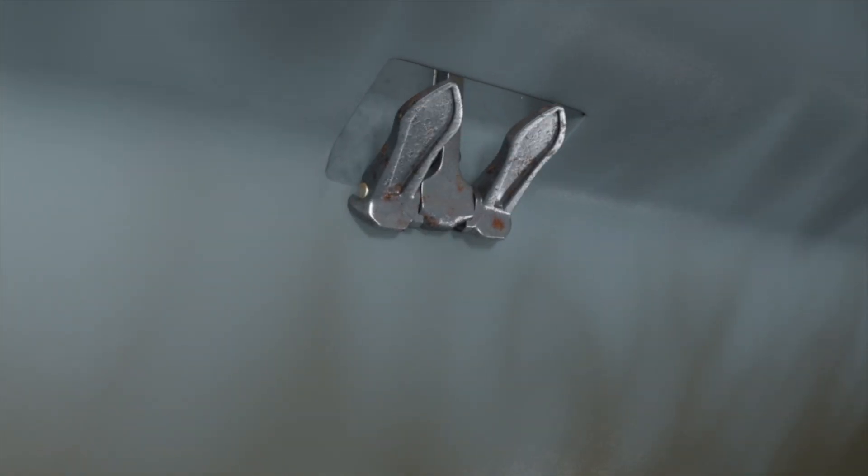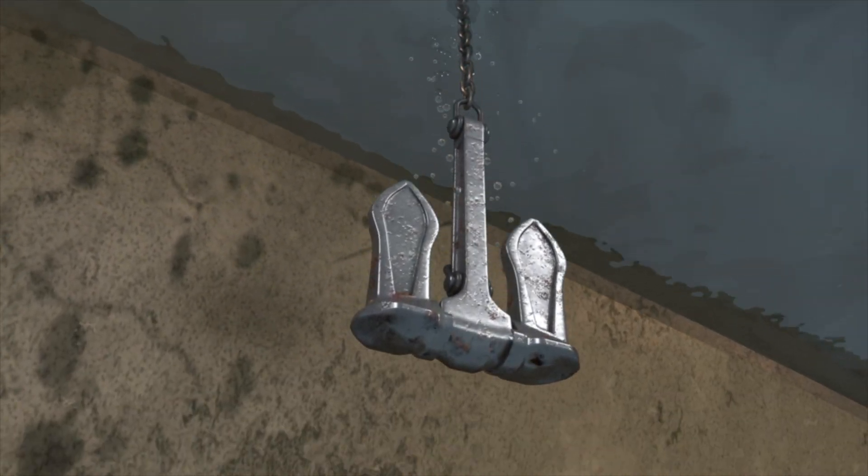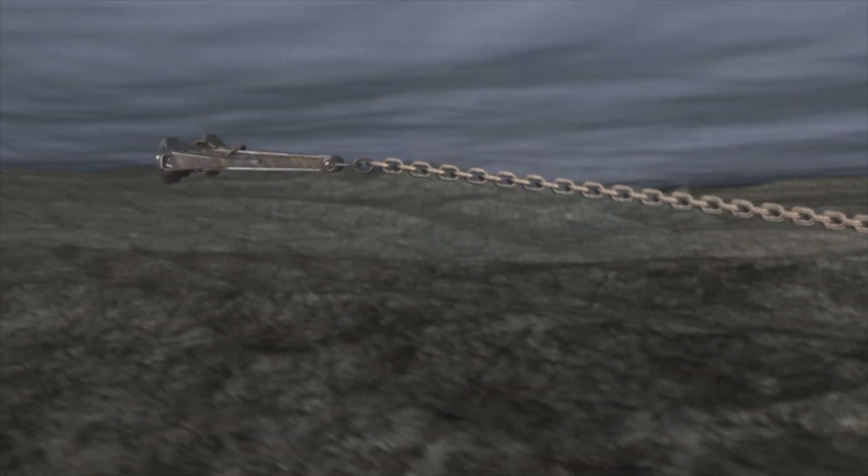Due to the simple geometrical design of the stockless anchor, it freefalls through water much faster than more bulky types of anchor. And when it connects with the seabed, the ship goes astern,